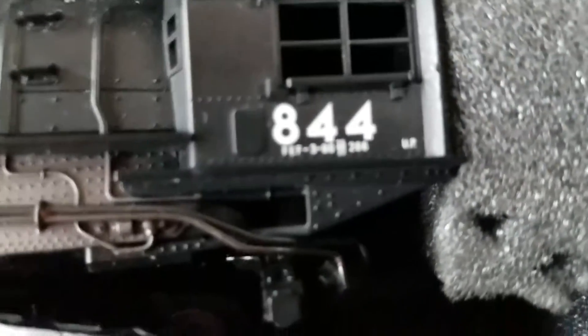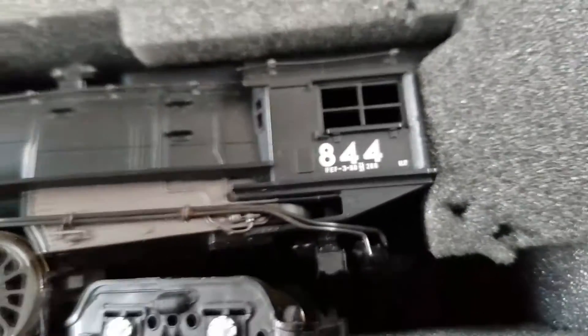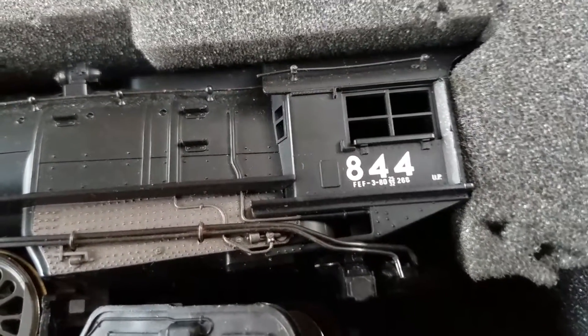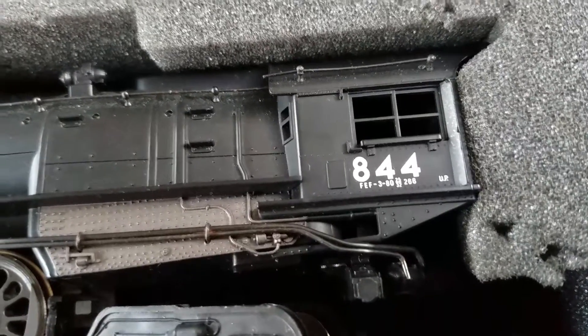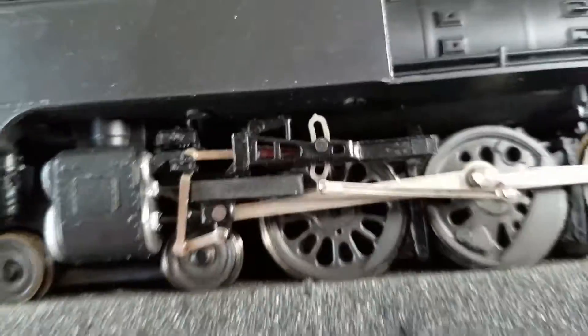I zoomed it back so you can see it. It is a wonderful little locomotive. I got it from Fast-Fade Hobbies.